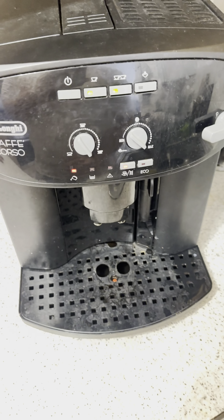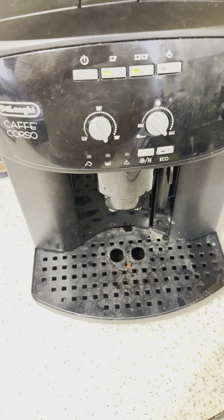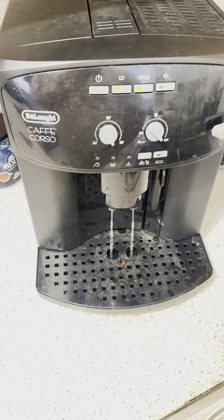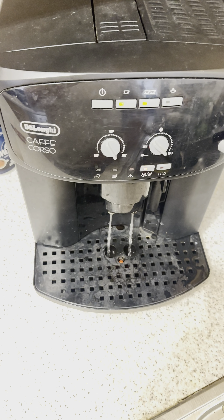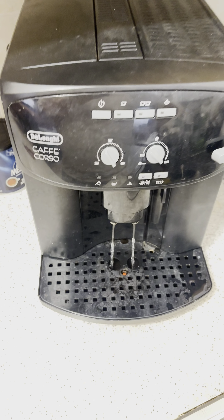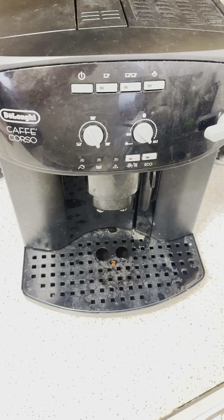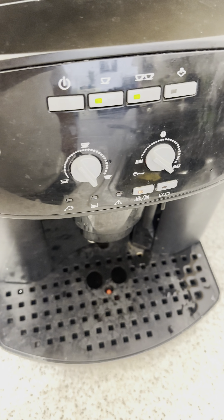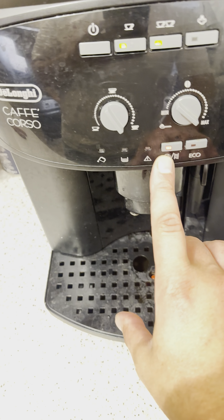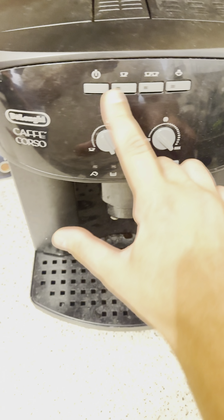All right, Tau2. You can see this one is flashing. Give it a press for five seconds. If you get done, all three start to flush now.